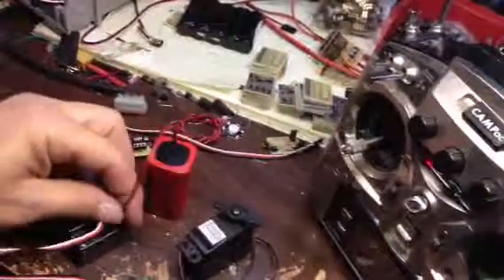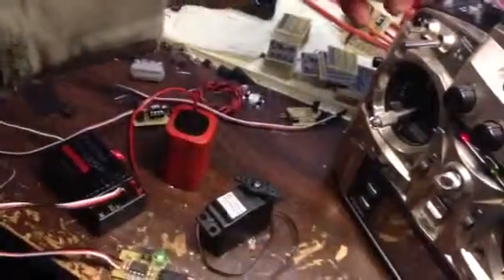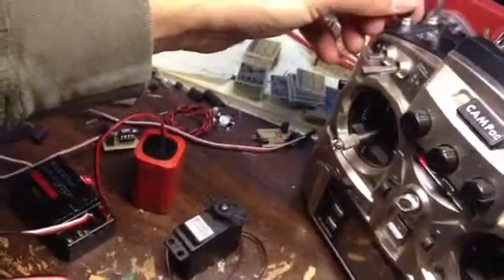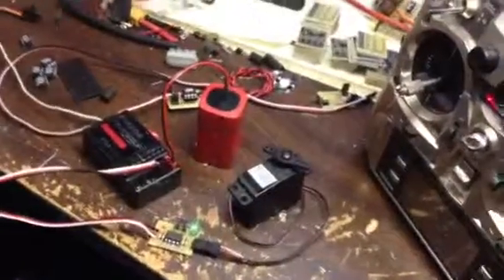And even if you take power off and put power back on, the LED blinks a couple of times to let you know it's working, and we're back to just those two positions. So that's it — it's a two-position programmable RC switch, I guess you can call it. That's it.